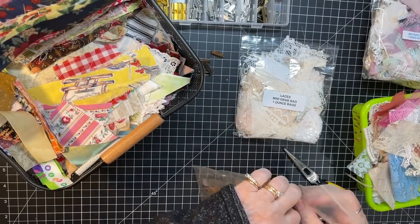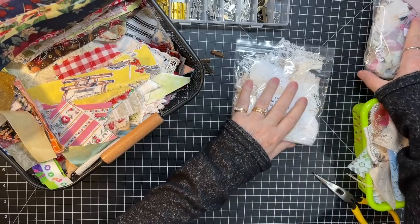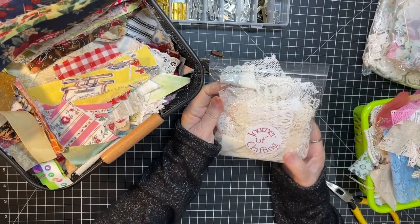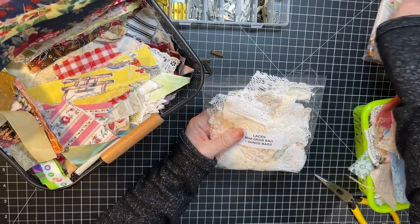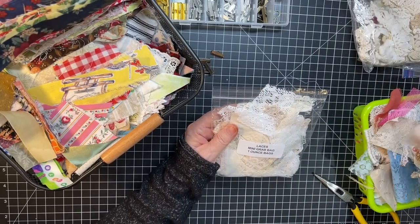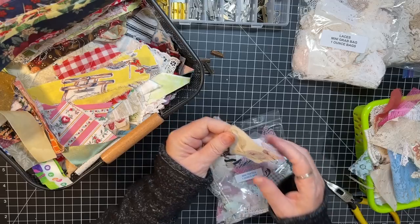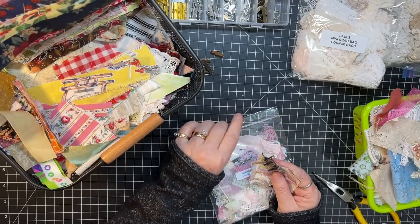I'm going to try and keep in mind the journals I have coming up and grab some things that would go with them. I also have from Journey of Crafting these little bits of laces. She also has bits of doilies and bits of fabric and doily. Really everything you need in here to make one.